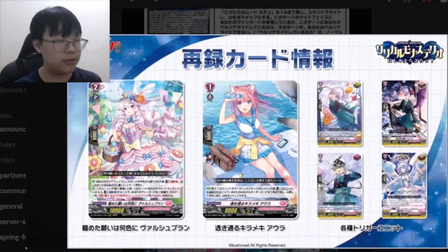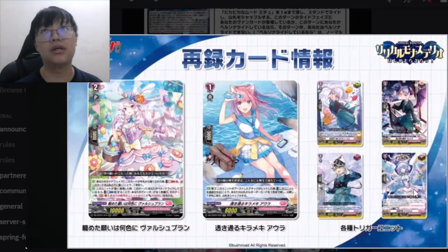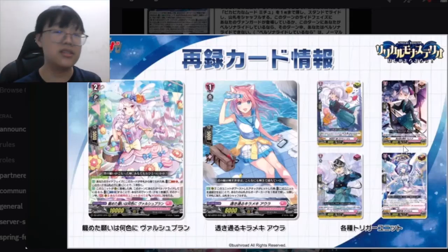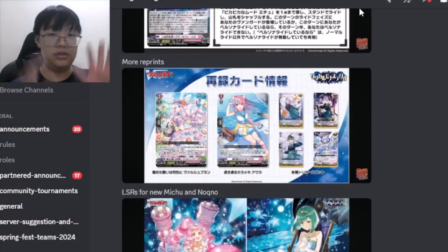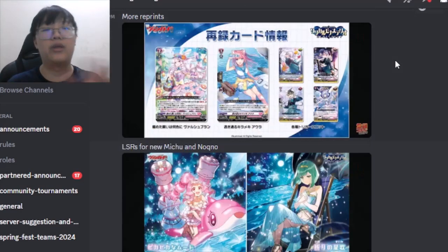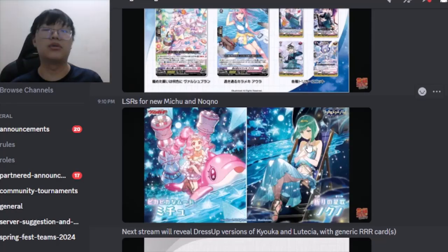They are also reprinting effect triggers — effect draws and effect runs — which is nice. Additionally, they will be reprinting the alternate OT: last year's Lyrical OT had a pink cat-themed background, and this time they are releasing an angel-themed one, which should make the Lyrical OT cheaper depending on which effect you prefer.